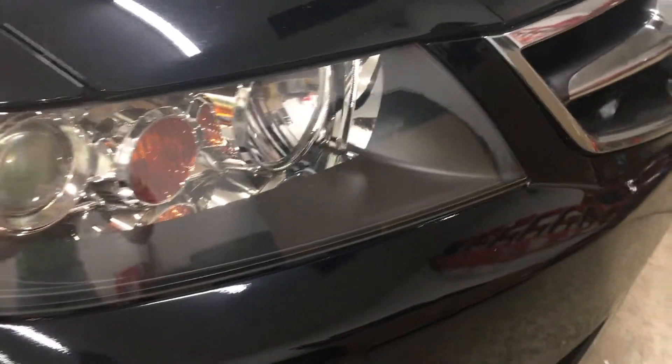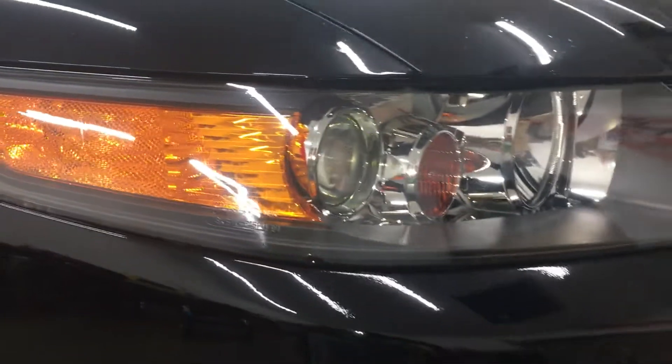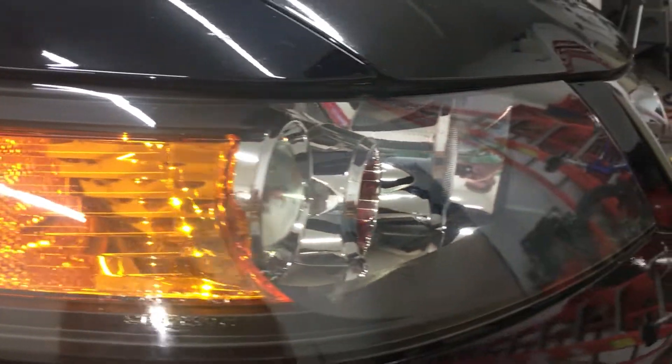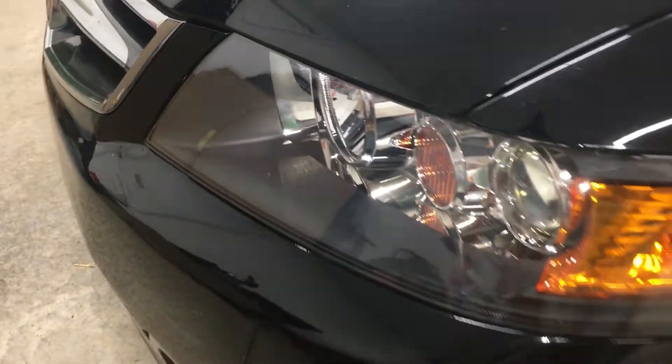The headlights on this car were hazed over, so back in 2016 when I repainted the front bumper, I also refinished and re-cleared the headlights. They look just as crystal clear as the day I finished them — I used a 2K clear and the haze is not coming back, unlike some of the cheaper headlight refinishing kits out there. 2K clear is the only way to go. Looking at the front bumper, there is a little flaw in the paint from the repaint — a slight run — not that obvious, but it is there.